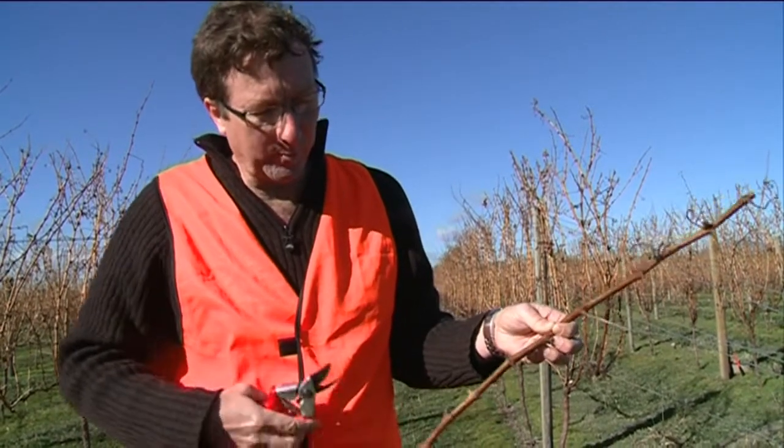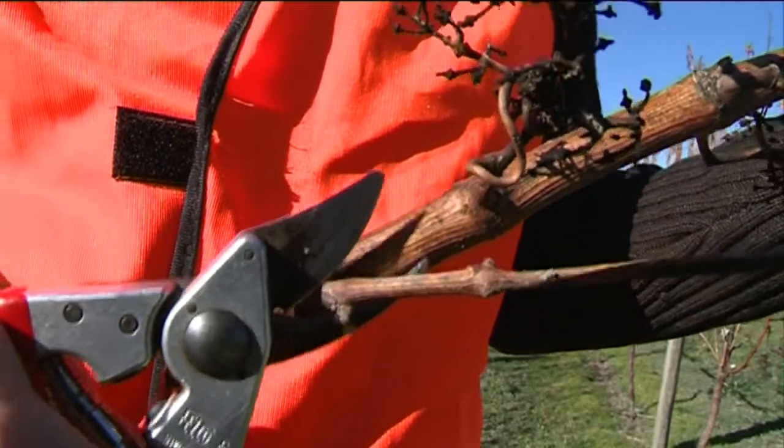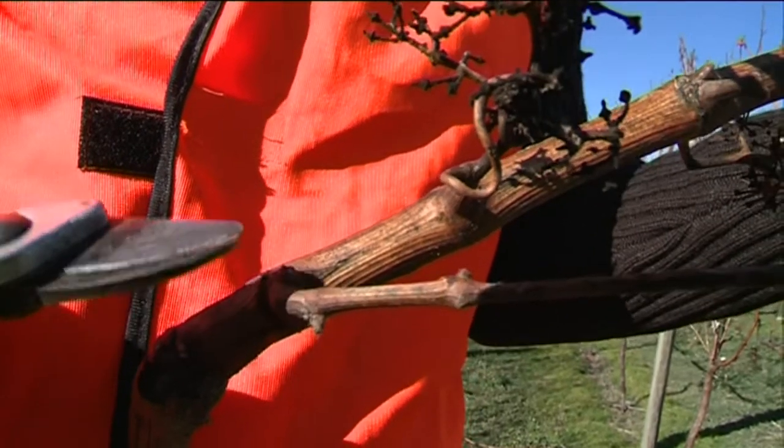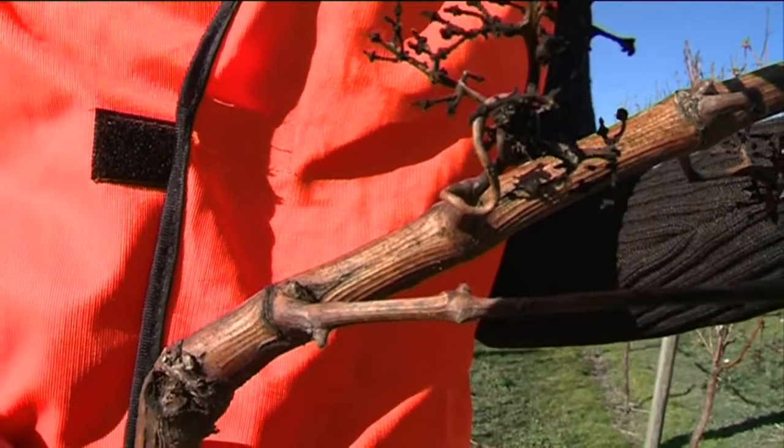It's important when cutting the lateral that the cut avoids damaging this bud, for this bud produces next year's fruit, which is important to the grower.